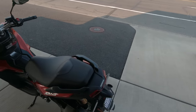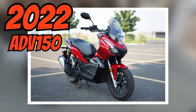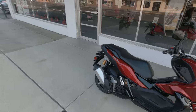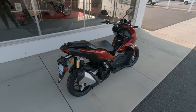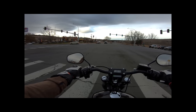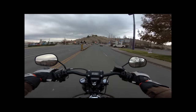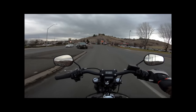All right, boys and girls, well, here we are taking out for the first time the 2021 Honda ADV 150. It's going to be my first time ever riding a scooter. It's like a scooter version of the Africa Twin, and it's just such a cool little bike.